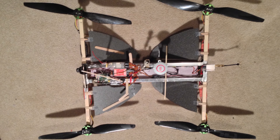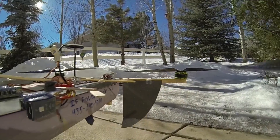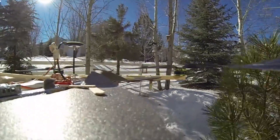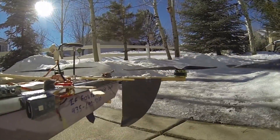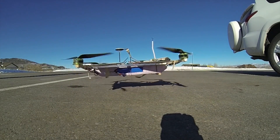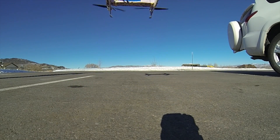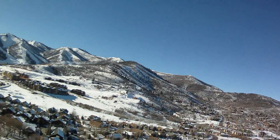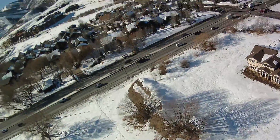Next, I decided to build big drag flaps out of foam. They are mounted on hinges and fold down when the quad is rising. When it's descending, the air pressure pushes them up into a flat position. This greatly increases the surface area of the machine. The first test went well — they appeared to slow down the fall dramatically.